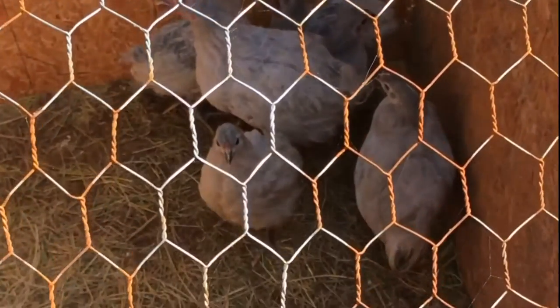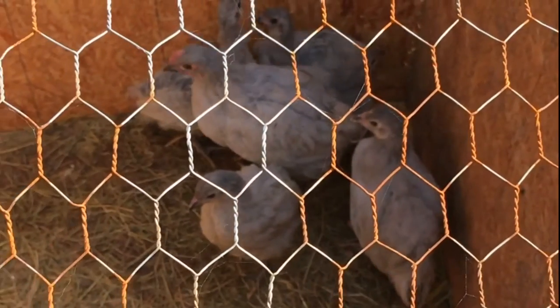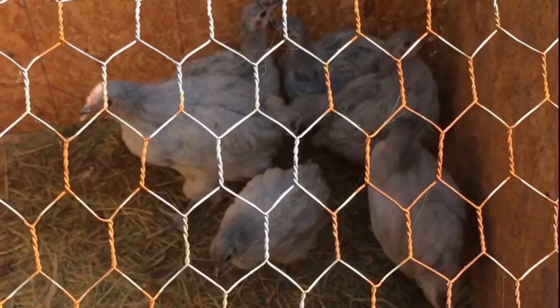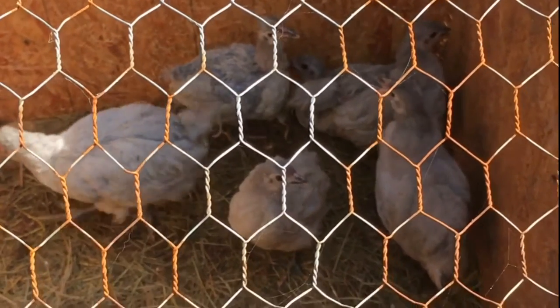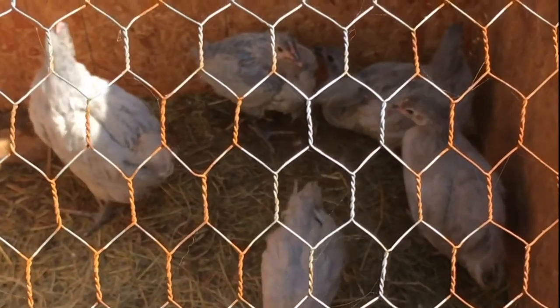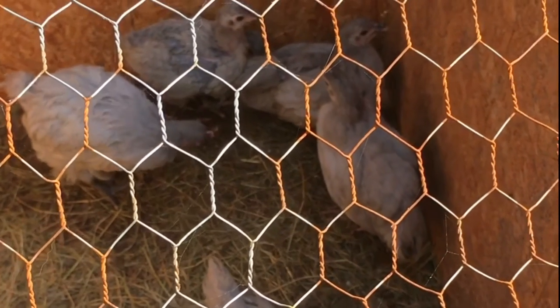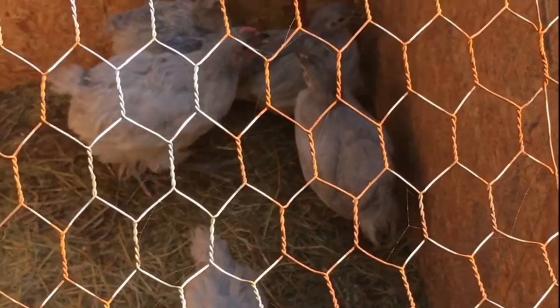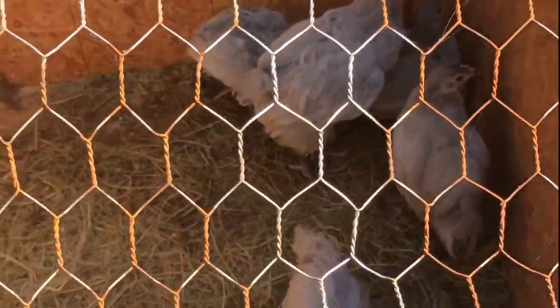A little bit of an update for the Lavender Orpingtons. These guys, after getting them from the breeder, had bloody stool and looked to be a little bit on the lethargic side, but I put some sulmet into their water and they have been doing great ever since. This is day four of their treatment and so far I think everybody's going to make it — everybody's looking pretty good.